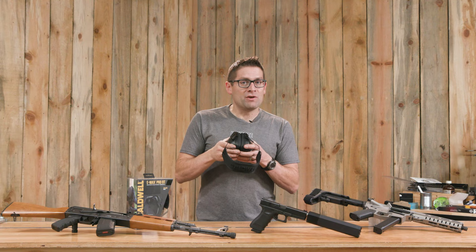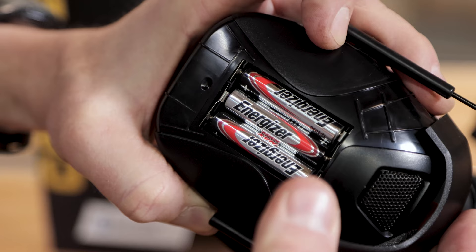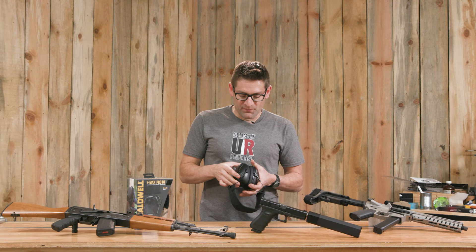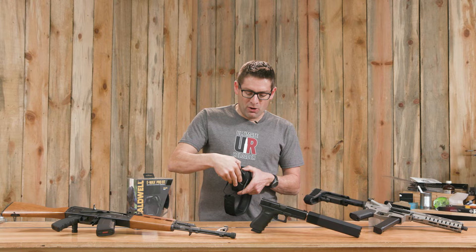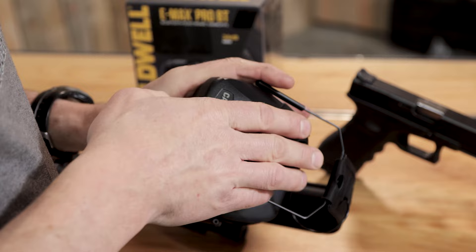So let's talk about features and construction. This hearing protection is powered by three AAA batteries, and it came with three Energizer batteries included — that's a nice touch because that's one less expense on this kind of a budget. The battery door is one of the side plates. You pull on the bottom here, it pops off, you get access to the batteries, and when you're done you just snap it back in place.